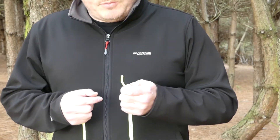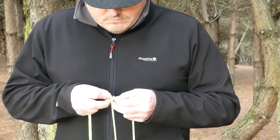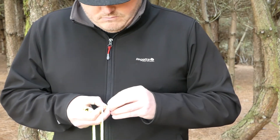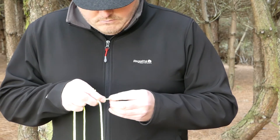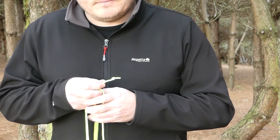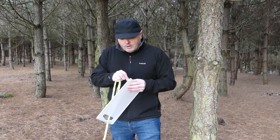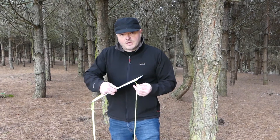Once I've done that, all I'm going to do is put an overhand knot at one end of the string. Easy. Now we can start to assemble the table. Just push the cord through the hole and pull it through until the knot stops it on the chopping board.